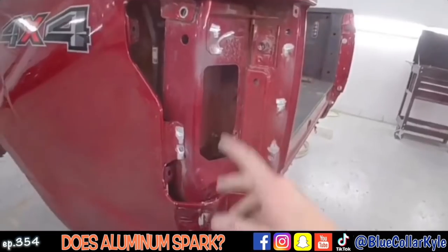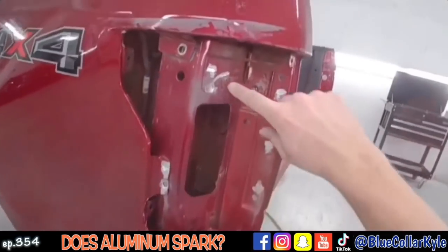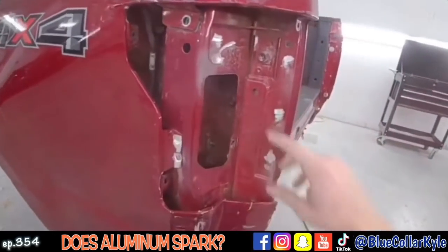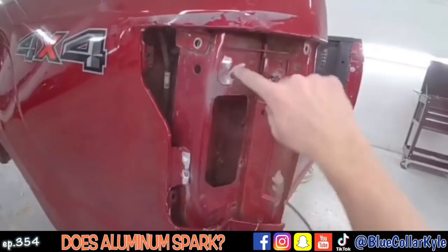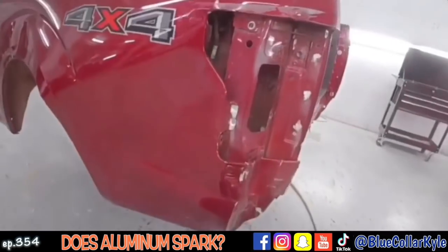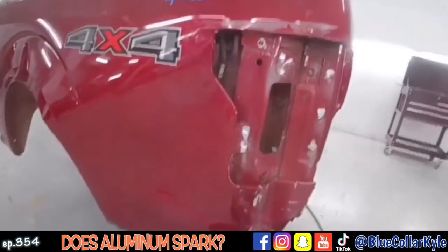I've had lots of people ask me: if this is aluminum, why are there sparks? Because aluminum doesn't spark. These are actually self-piercing rivets, which they put these panels together with — they're actually steel. That's what you're seeing spark. It's the self-piercing rivet, not the aluminum, because aluminum does not spark. I've had lots of people ask that. So that's why you see sparks, but this is an aluminum panel.